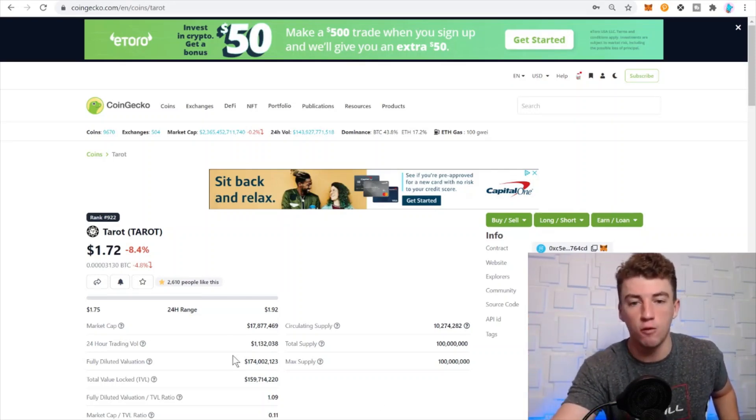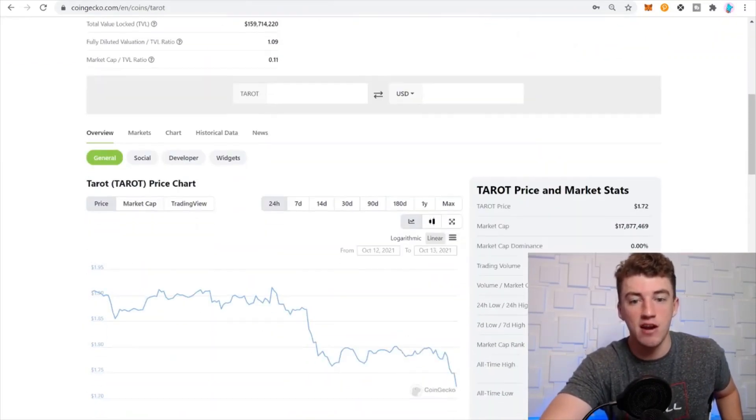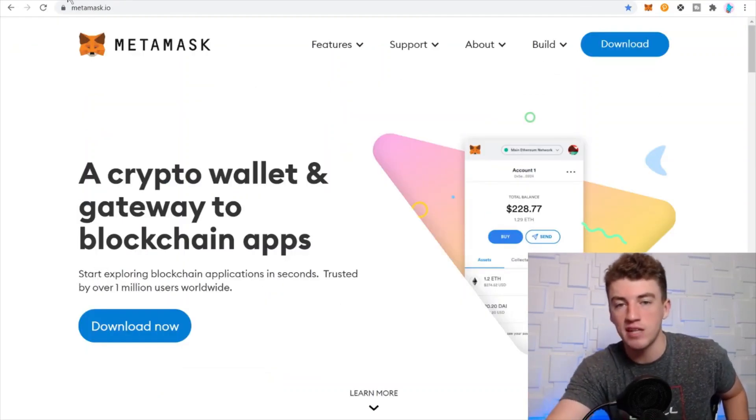One thing I want to quickly note: Tarot is a yield farming token, so it's naturally inflationary. As you can see, it's been holding its price relatively well, but it most likely is on a one-way trip to under a dollar. So be careful — that's all I gotta say right off the bat.